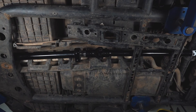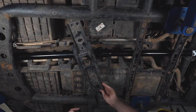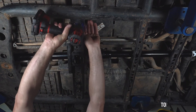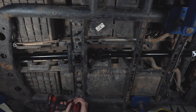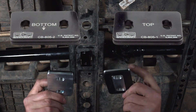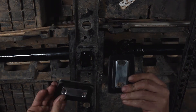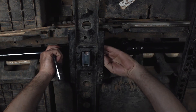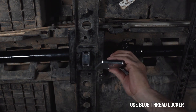Now we're going to completely reinstall our crossmember. Then we're going to install our new design base plate that will be clearly marked top and bottom — they are also self-aligning. We will be putting blue thread locker on these mounting bolts as well.